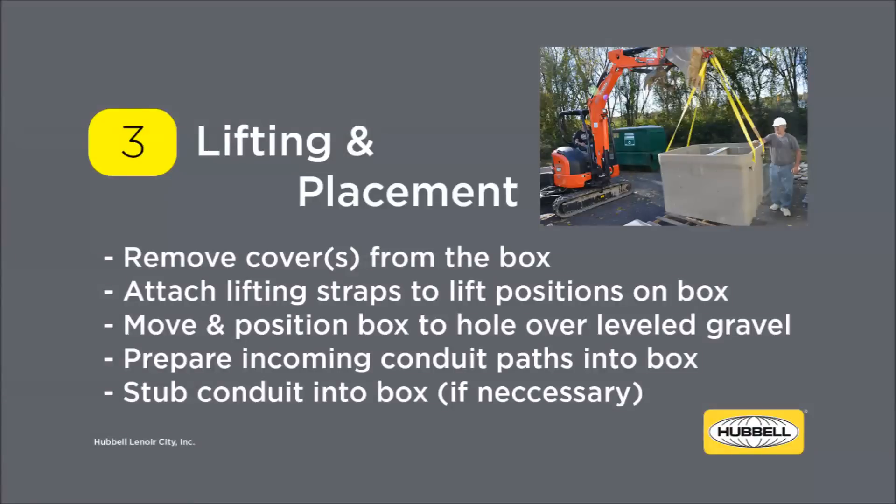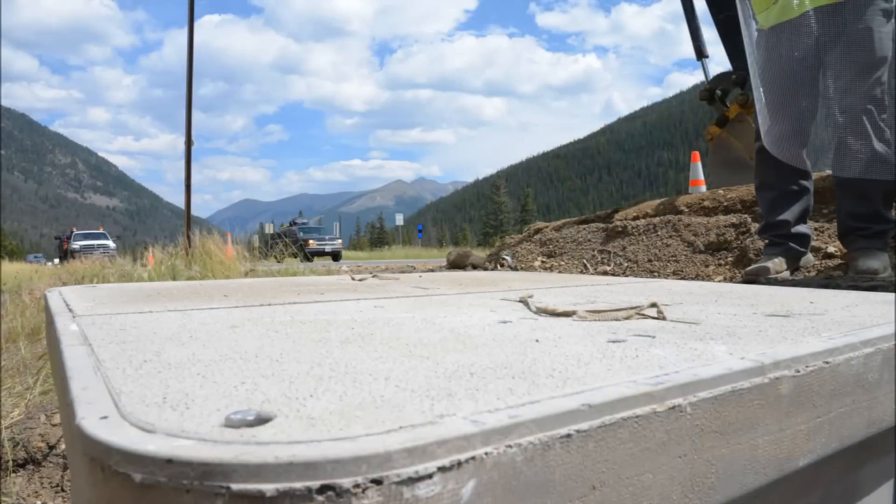Remove the cover from the enclosure before lifting the box. Lifting straps should be long enough to not put undue stress on the lifting bolts. Move and position the box into place. Cut side walls to fit conduit as needed. When lifting the cover, ensure that proper lifting straps are used. Both the correct and incorrect lifting techniques will now be presented.